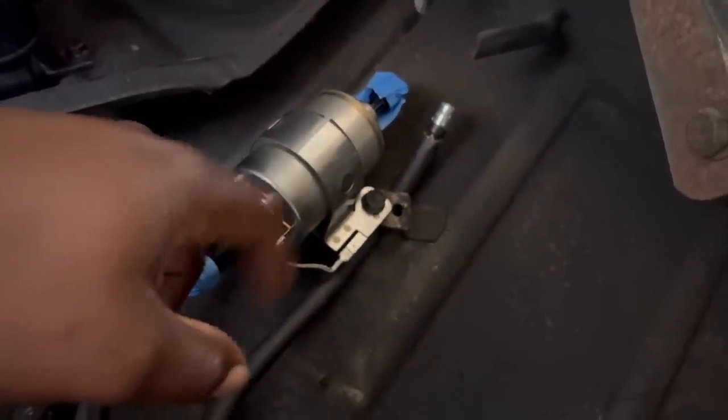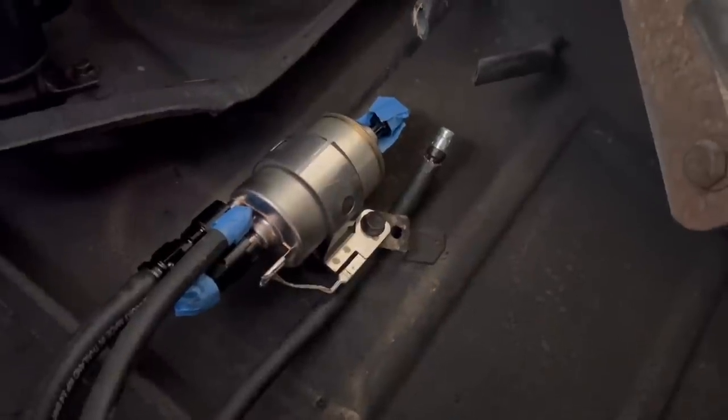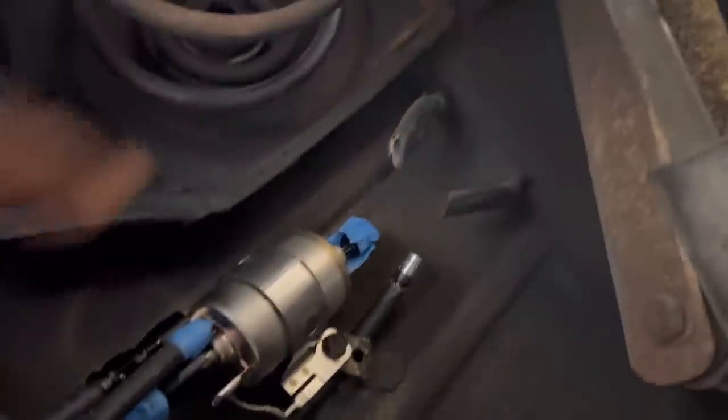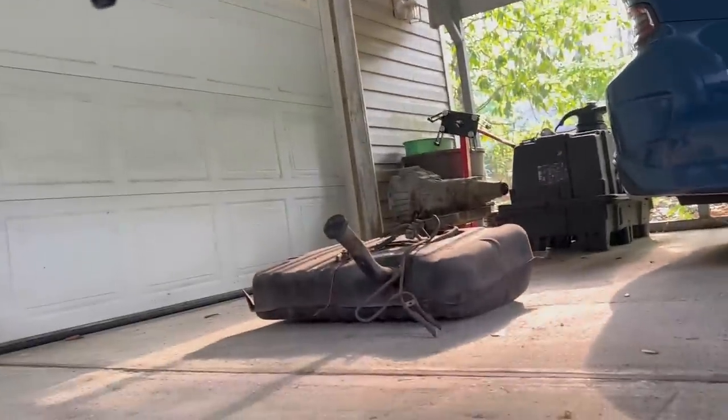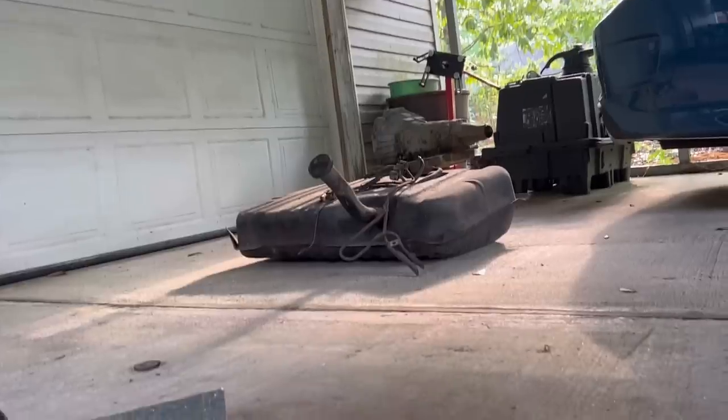That little thing right there is my vent valve. Them are the old factory lines - I cut them off and had to take that old factory line out. There's that tank right there with all that. This grand national tank that I got in here.